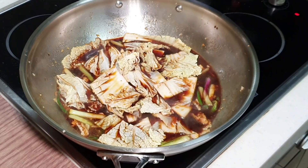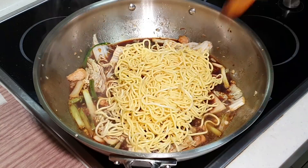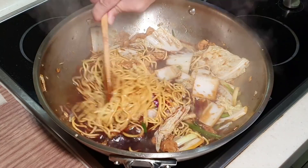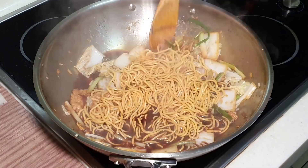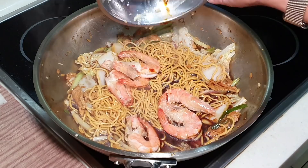The broth is now boiling. We can put in our noodles, which are already a little charred from just now. Bring your noodles to the bottom so they can nicely soak up the broth.